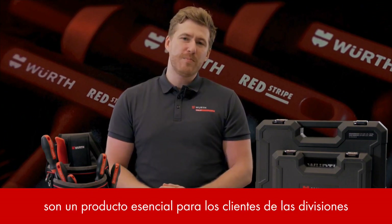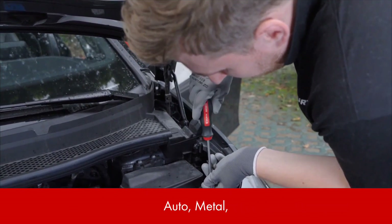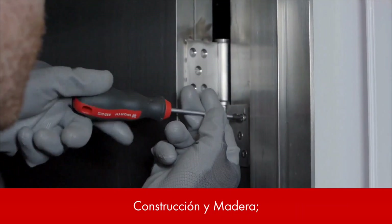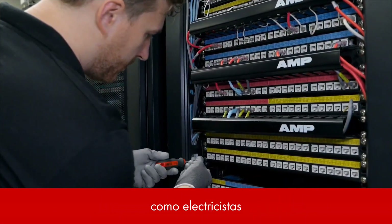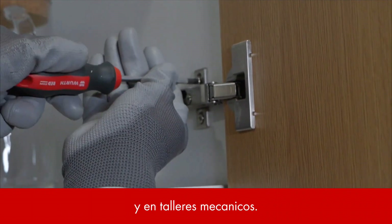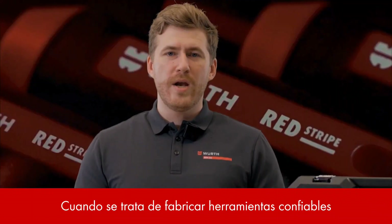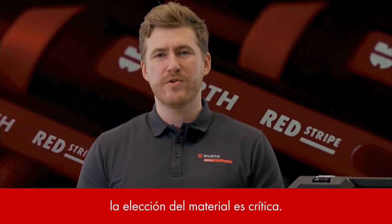Screwdrivers are an essential product for our customers in the divisions automotive, metal, construction and wood, and a must-have for professionals across various industries like electricians, mechanics, plumbers and woodworkers. When it comes to high-performance and reliable tools, the choice of material is critical.